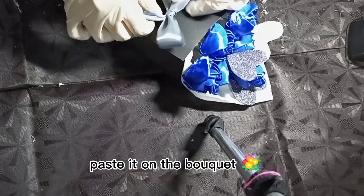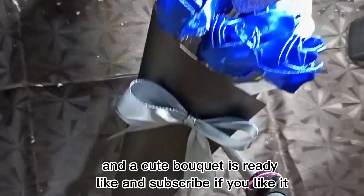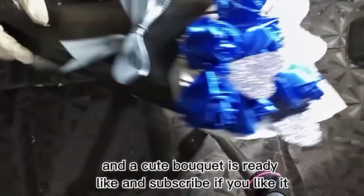Paste it on the bouquet. And a cute bouquet is ready. Like and subscribe if you like it.